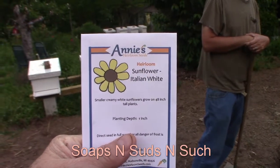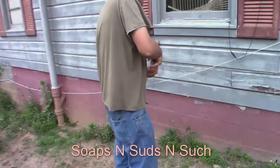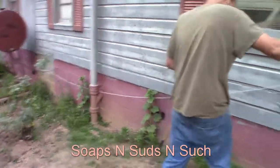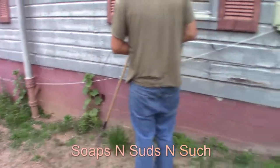They donated them for us to plant for the pollinators. He's planting the hollyhock seed mix, and we've got hollyhocks that like it up against the house there, so I told him to just sprinkle them right along up against the house.